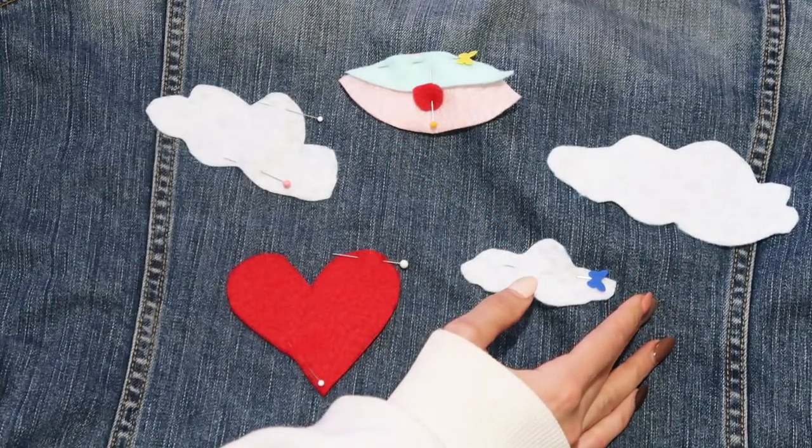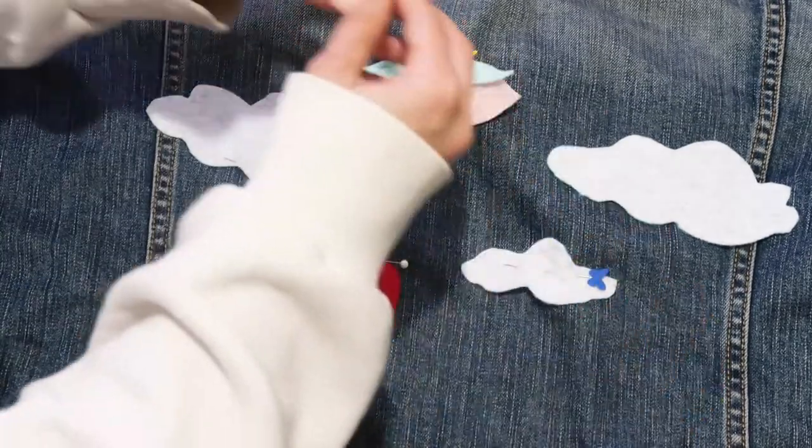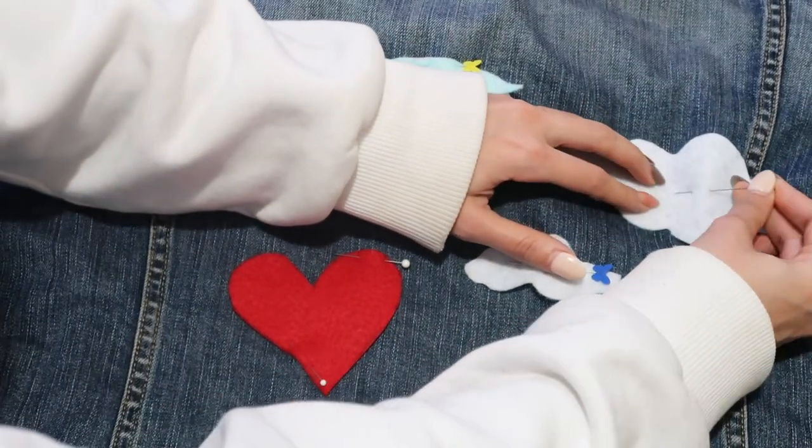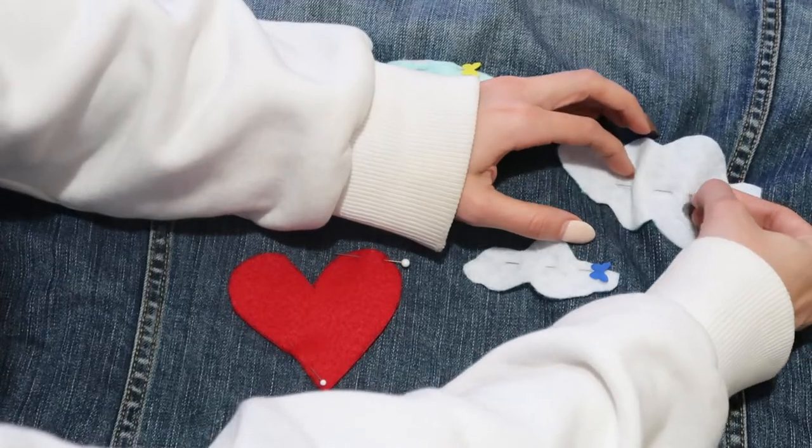I love it. Also, you can do this with letters — so if you want a name or a phrase, you can cut out the letters in felt and then attach them. So after pinning, what I do is use a running stitch.